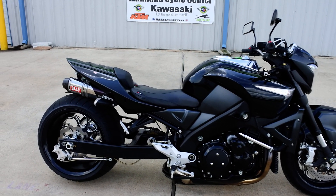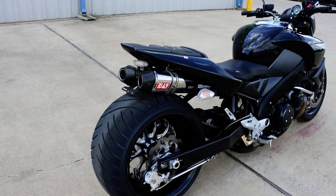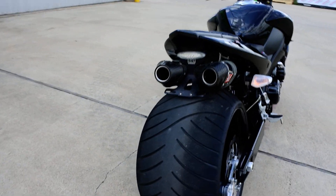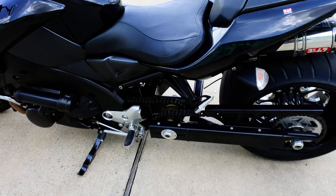The big thing with this bike is that it has a custom swing arm on the back with a 330 rear tire, billet wheels front and rear, and has the jack shaft in the swing arm.